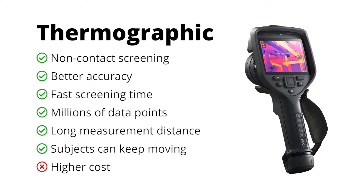Thermographic screening uses thermal imaging to take temperature readings. Thermographic technology is much more versatile than thermopile. Subjects can be much further away from the sensor, and they do not need to remain still in a specific location, because thermal cameras capture temperature data at millions of points all at once in a scene.